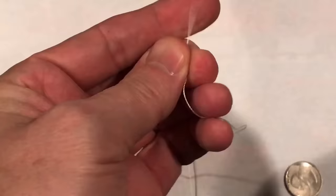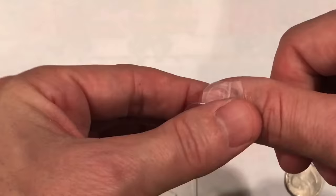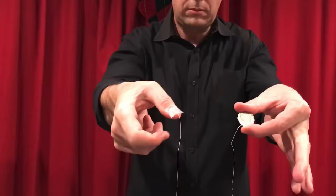Take another piece of tape and, with the other end of the piece of string — or invisible thread — stick it to your thumbnail. Again, I'm using a huge piece of tape here; you're going to make it much smaller and much more discreet. Now you're ready to perform the trick.